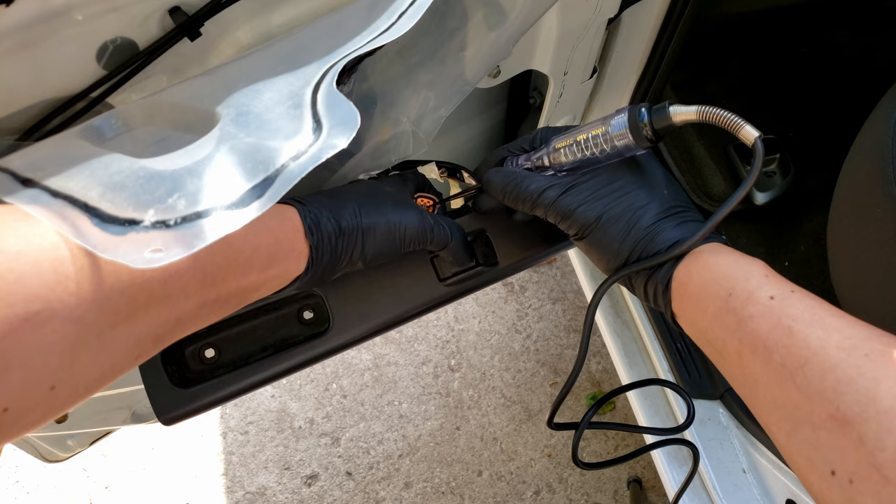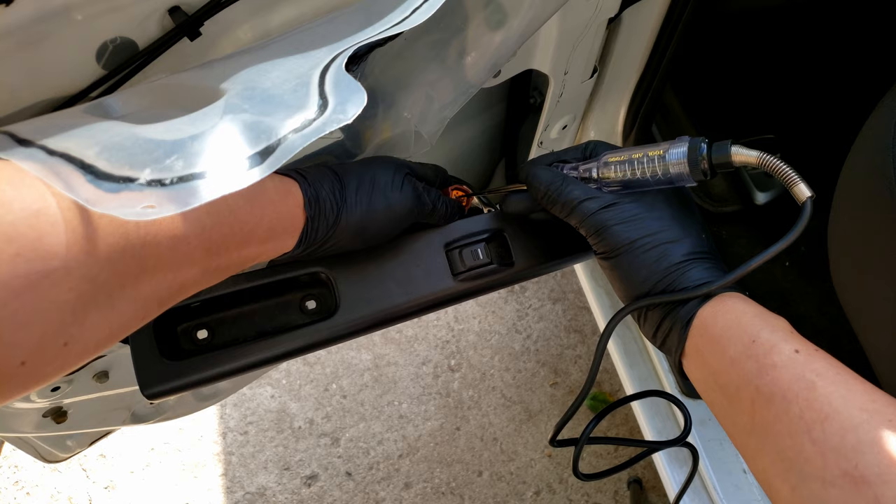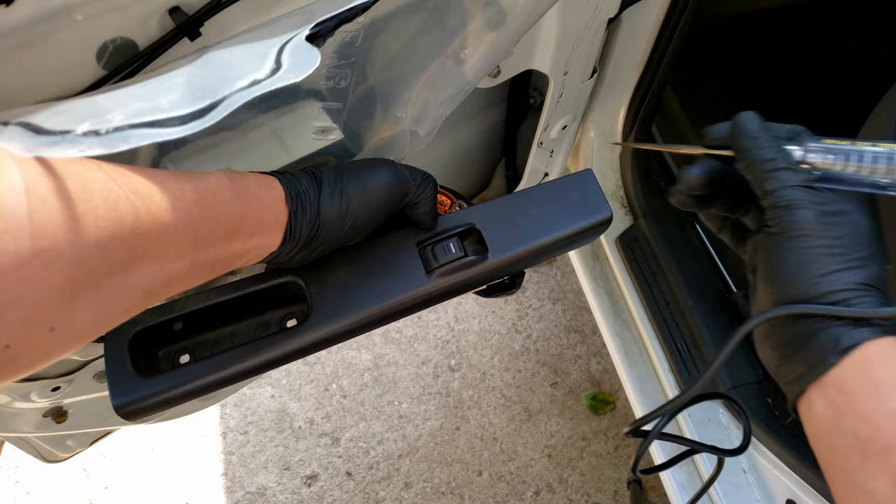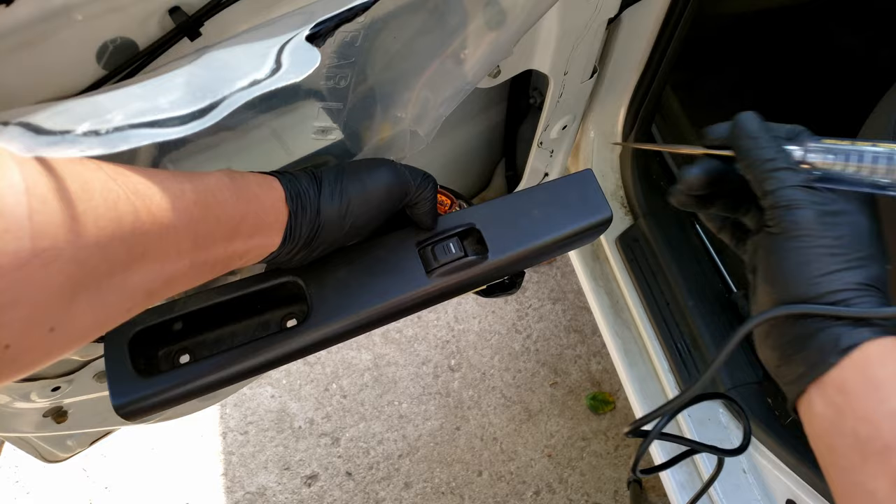So now to test the signal if it's reaching the motor. Try one terminal to make sure it lights up one way, now the other terminal the opposite way. And with that we can confirm that our problem is our window motor — it's getting signal from the switch, it's just not operating.